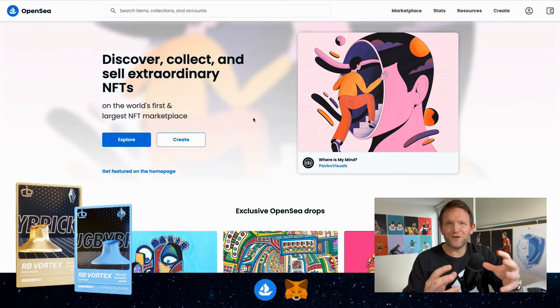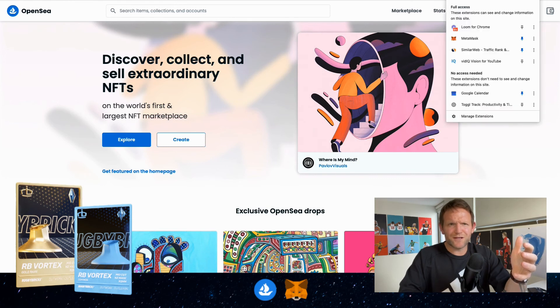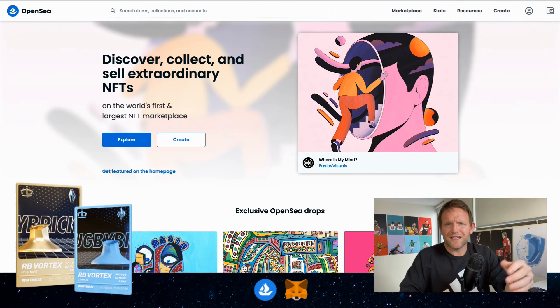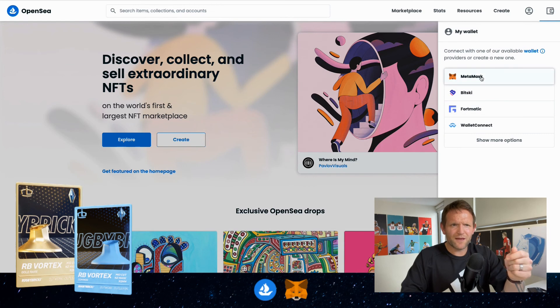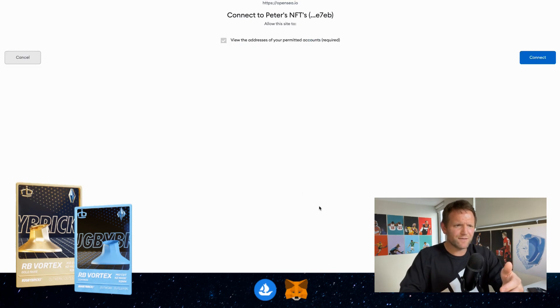The last part is now using our MetaMask wallet and installing it on OpenSea so that they can work together and you can see your MetaMask account on OpenSea. Your extensions are up in the top right — that little jigsaw puzzle icon. Click on that and click the pin to pin MetaMask in your extensions. Then go to the wallet icon, click on it, and click on MetaMask. We can see here it says Peter's NFTs — remember that we named our wallet — and we want to click Next. OpenSea is now asking to connect Peter's NFTs, and we do want to do this, so let's click Connect.